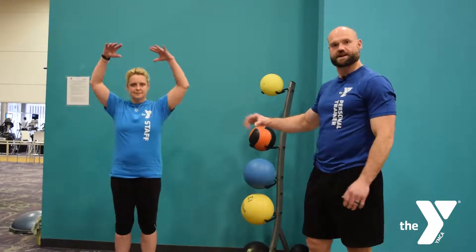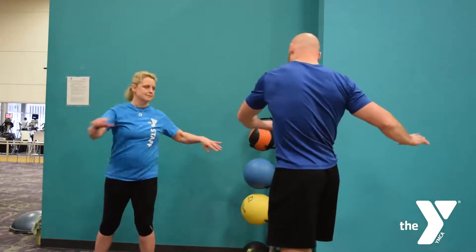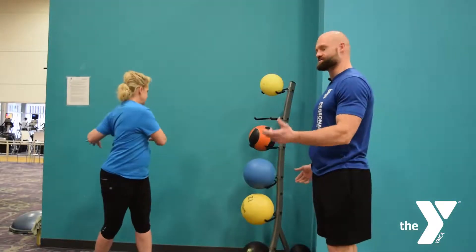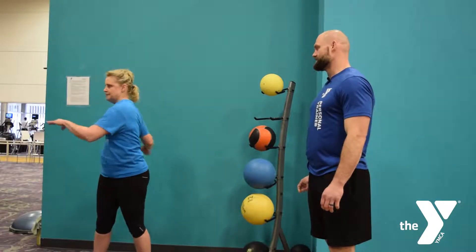So going ten of those, then I'd like you to go trunk twist in that transverse plane, going ten each way — one, two, up to ten each way — just getting some good dynamic lengthening.